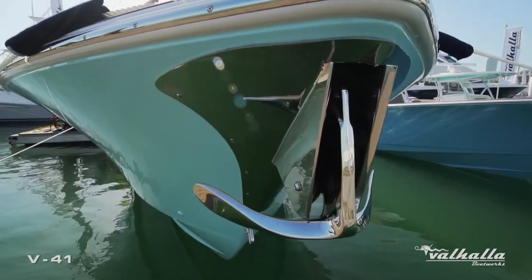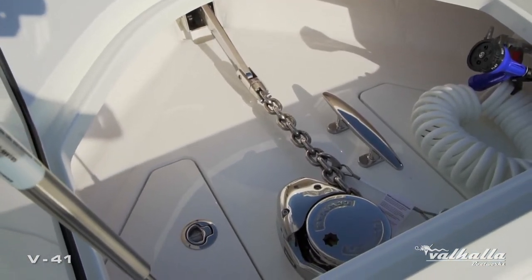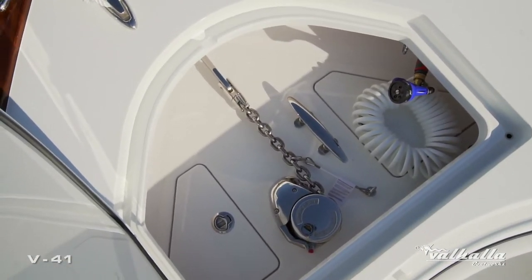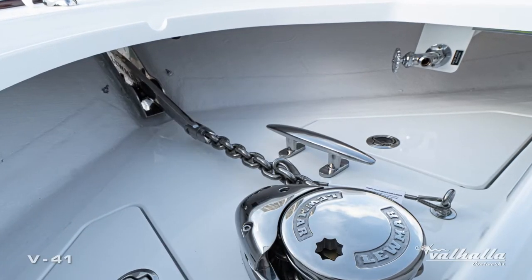We have a really nice mounting platform in the anchor locker and we use the Lumar V-Series windlass with really nice stainless chain. You have two access panels to access your anchor rode and chain, as well as a fresh water wash down.